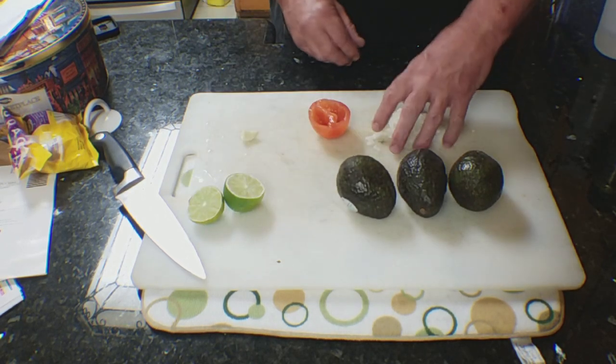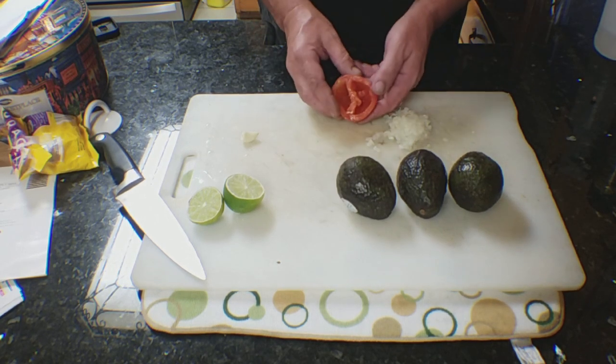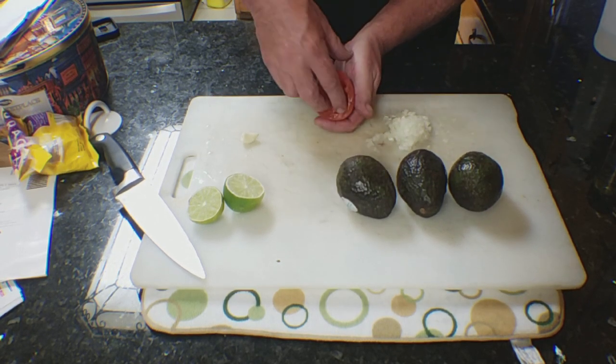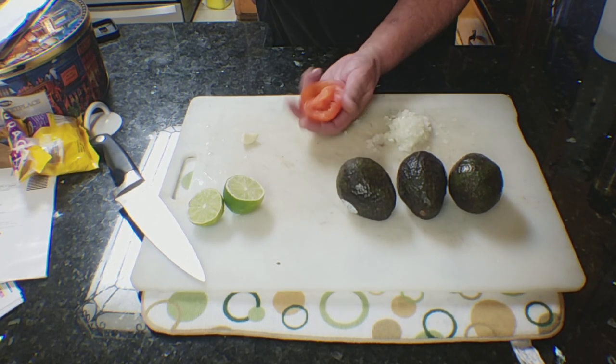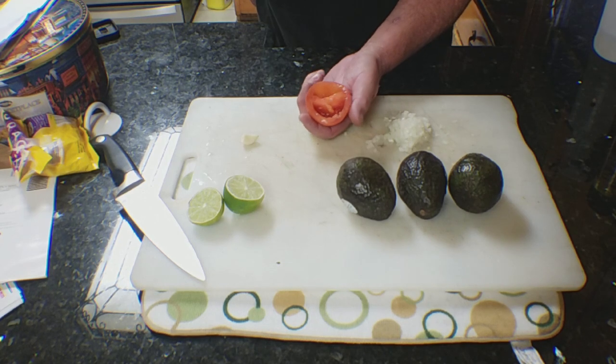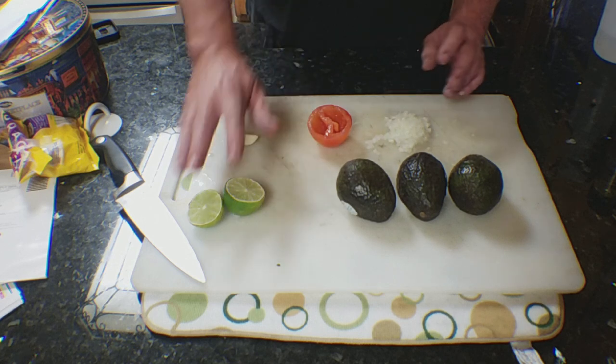You'll need lime, about four tablespoons or a quarter cup of minced onion, and the same amount of tomato. Make sure you deseed and get all the water out of your tomatoes. Ideally use plum or Roma-type tomatoes, but you can use any tomato — about a quarter cup.